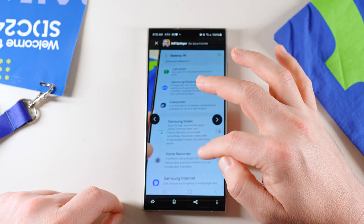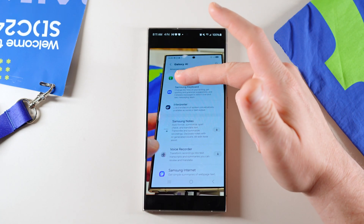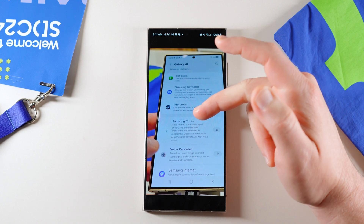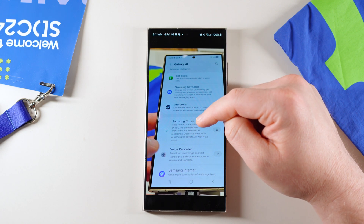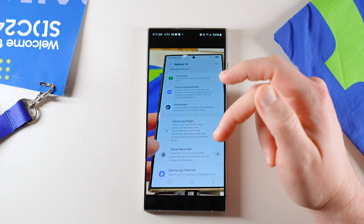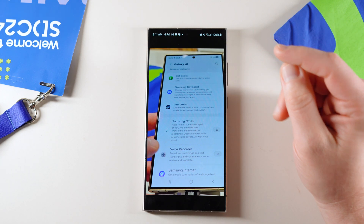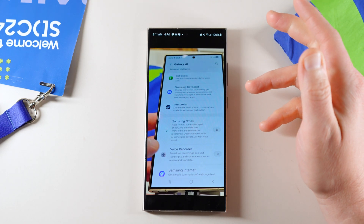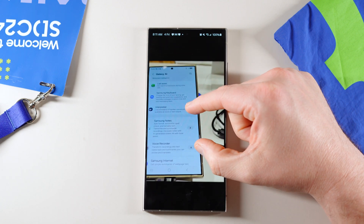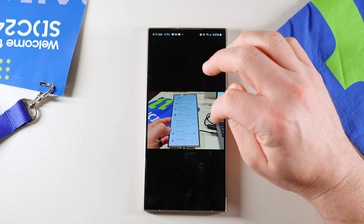There's a new Galaxy AI menu. A lot of these features have been redesigned so that it's more obvious which apps they correspond to — like Call Assist is in the phone app. Instead of being called Note Assist, it's now called Samsung Notes, and it has a slightly new summary telling you what you can do. Voice Recorder has a new icon, and there's also the new Samsung Internet icon. Functions like Browsing Assist and Note Assist that previously had vague names now tell you exactly which app they live inside, which I think a lot of people will be very happy with. Note that Samsung Notes and Voice Recorder showed download icons since they weren't installed on this demo device.